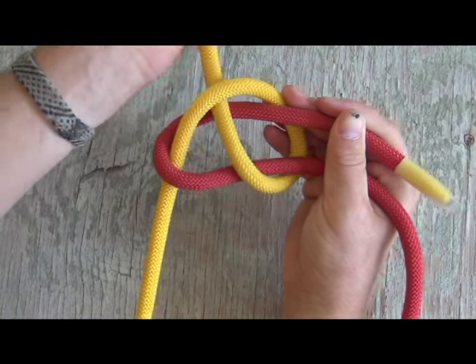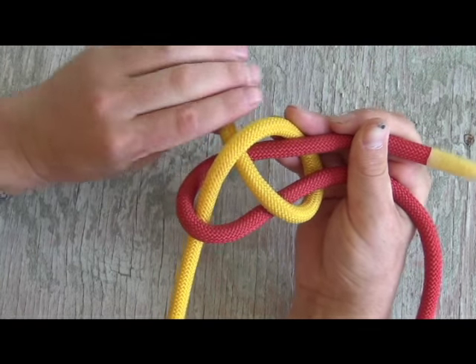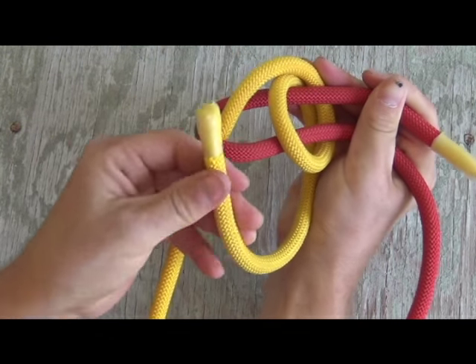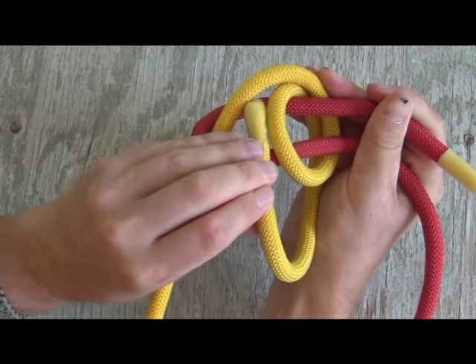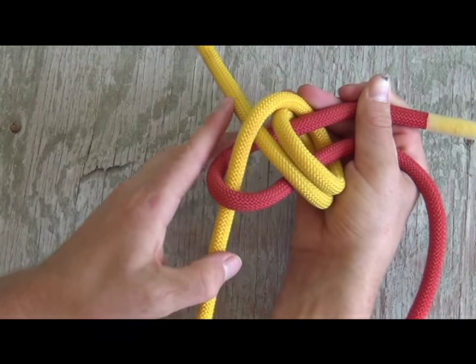Just like the common sheet bend, we're going to go ahead and tuck it up underneath. But this is where the last step is going to come into play. We're going to come around the back side of our red rope one more time, and we are going to tuck up underneath one more time, just like that. So you see two loops right there.